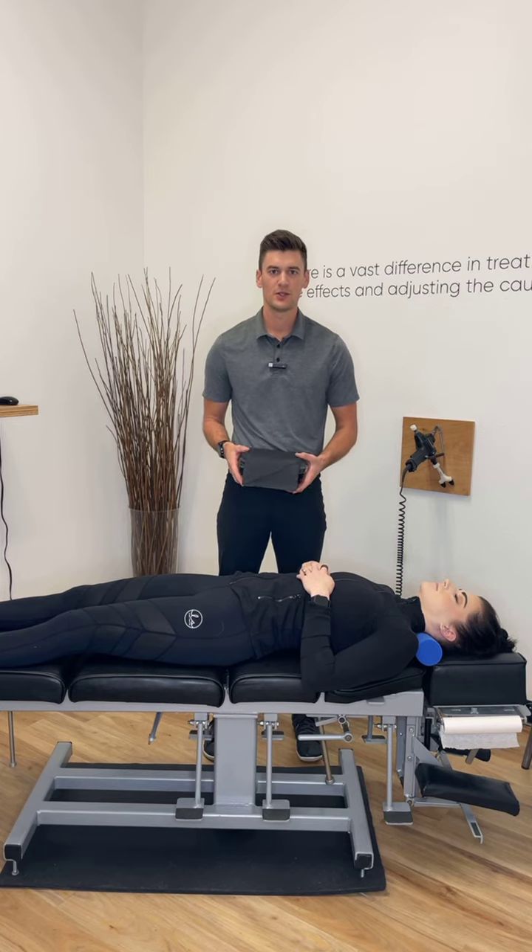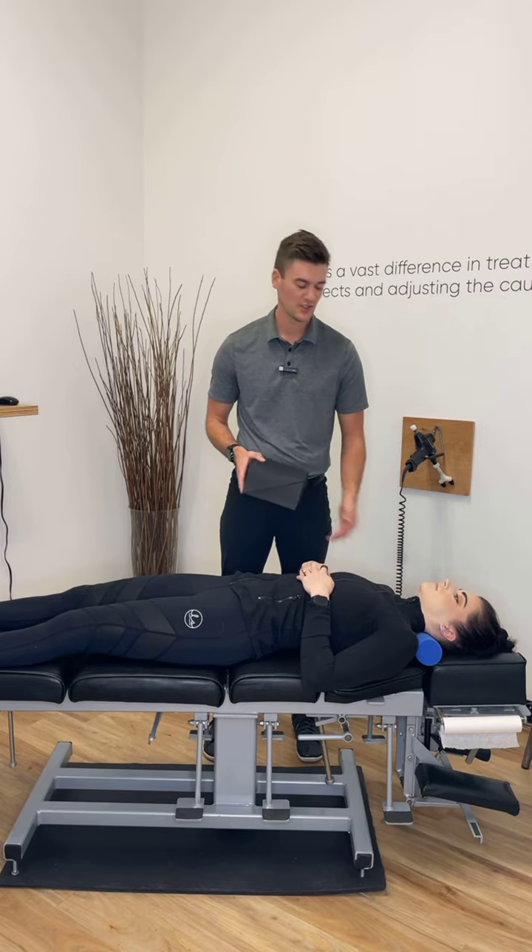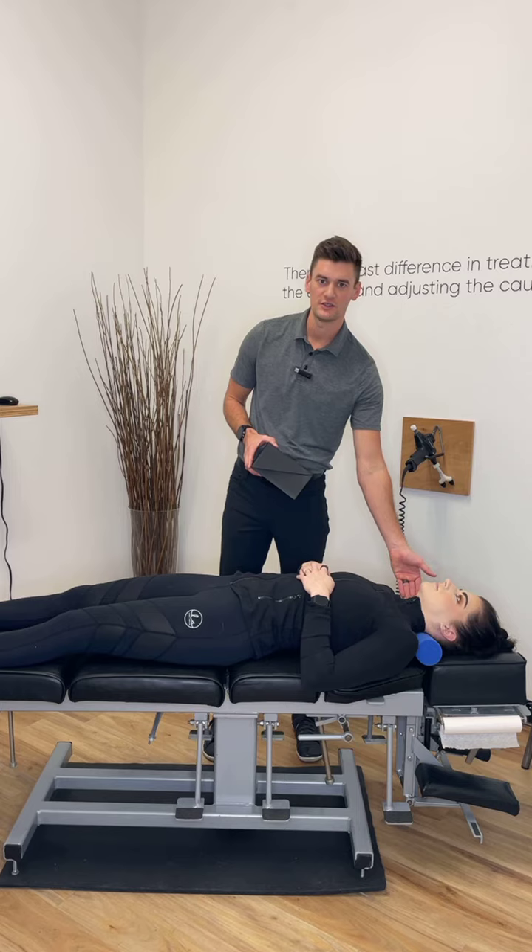Hey guys, Dr. Tanner here. Today we're going over your pelvic blocking protocol. More than likely your doctor is going to recommend that while you're laying on your pelvic blocks, you're also utilizing your cervical sleep aid.